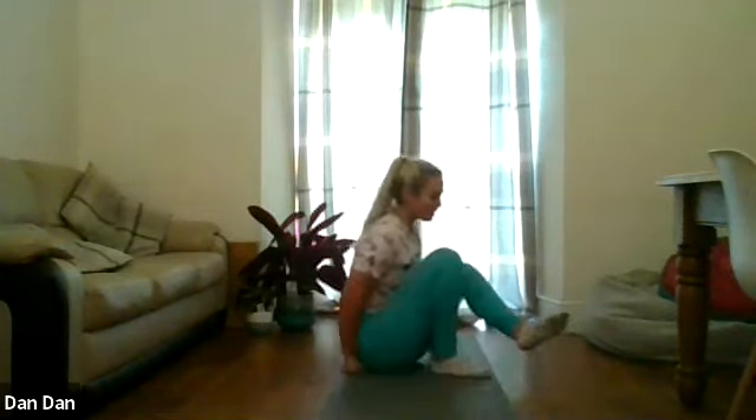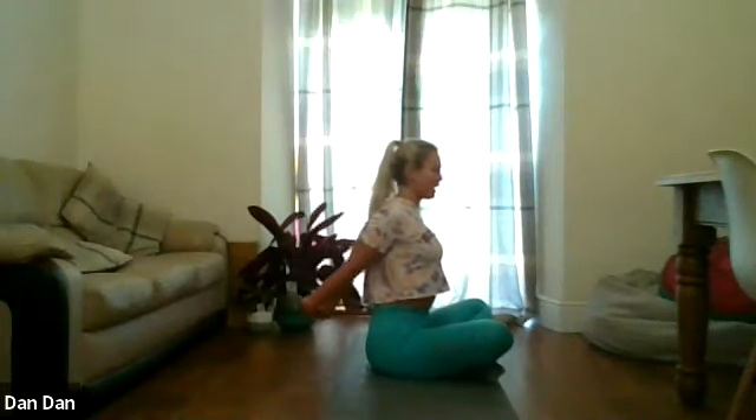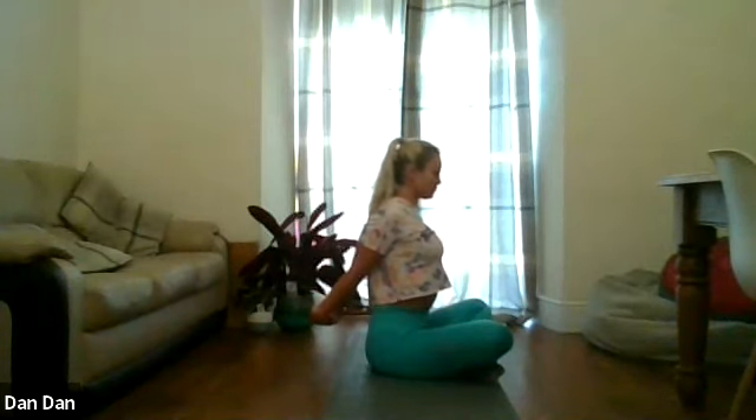We're just going to relax the shoulders, keep the hands onto the lower back. As we inhale we're going to try and straighten the arms down the back and lift up the chest nice and high. Take a deep breath in, straighten the arms down, flip the chest — and if you want a little bit deeper stretch you can pull the hands away from the lower back. Take one deep breath and relax.